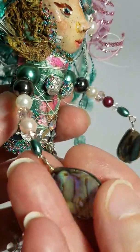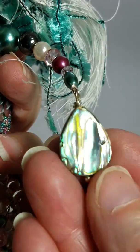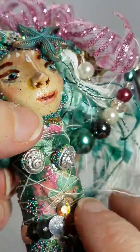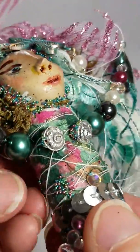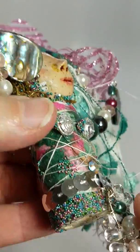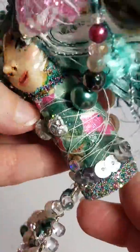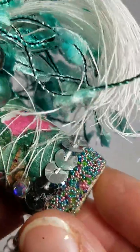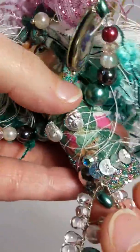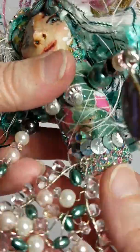Here are her arms — she's got lots of pearls and some crystals in there. These are her hands; these are some really pretty abalone shells. Down here she's got the same fibers wrapped around her body that are in her hair, and the same little seed beads or microbeads. She's got sequins and a belly button, and more of the seed bead/microbead mix there.